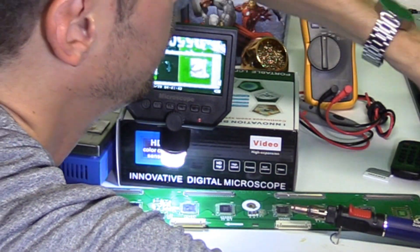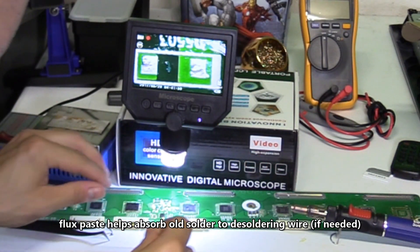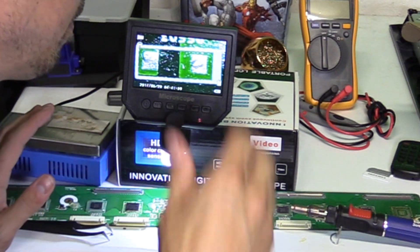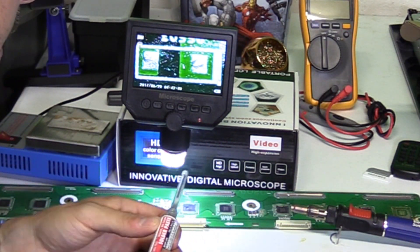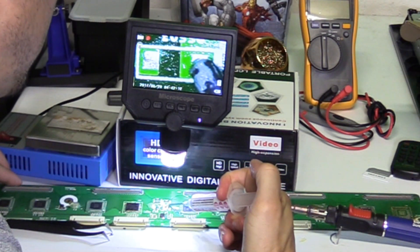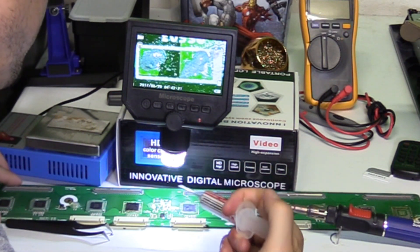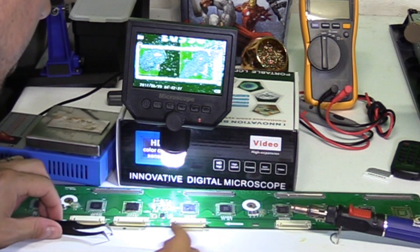Next you want to clean the surface using the alcohol pad. That looks good. Now you can use flux, but some solder paste has flux built in as rosin. This is leaded solder paste so I don't think I'll really need the flux. Let's go ahead and put the paste on — when you use the paste, use just a little bit, just a dab. It doesn't look like much but trust me, that's plenty.